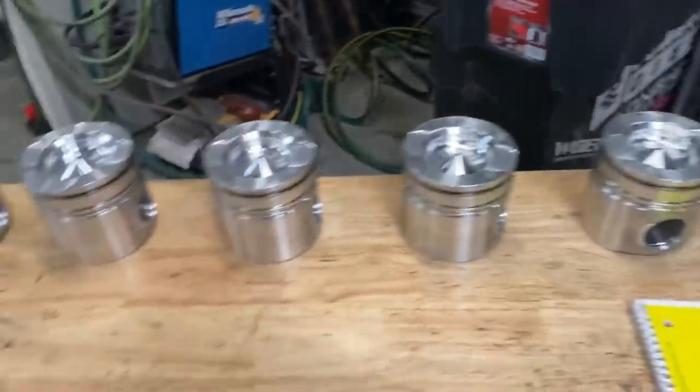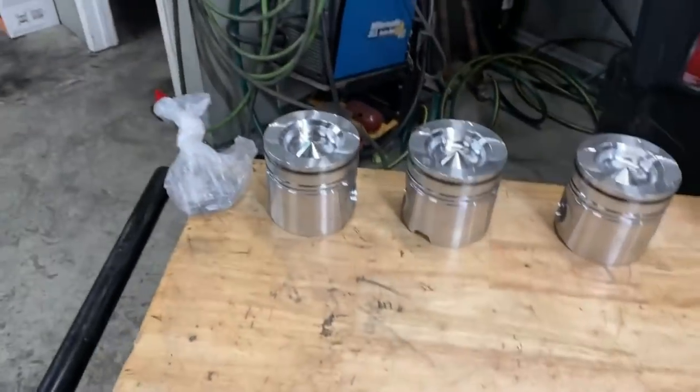First thing we're going to do is measure our pistons. From there we're going to measure our bores. From there we're going to measure our crankshaft rods and mains, then put the main studs and main caps with bearings in, torque those down, and get our main measurement. And lastly, we're going to torque the rods with bearings in and get our rod measurement. So without further ado, let's get started.